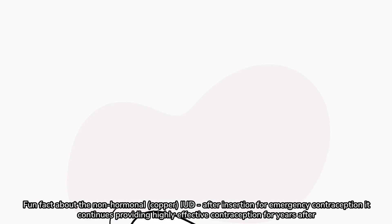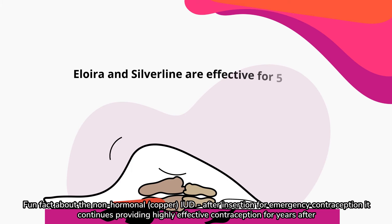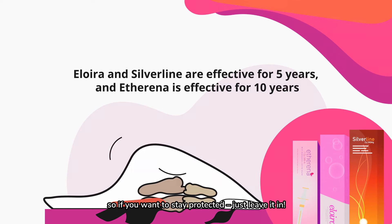Fun fact about the non-hormonal or copper IUD: after insertion for emergency contraception, it continues providing highly effective contraception for years after. So if you want to stay protected, just leave it in.